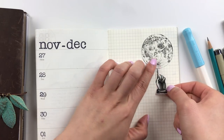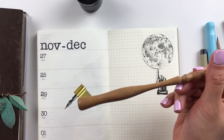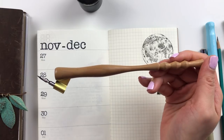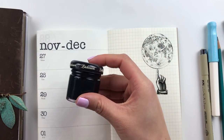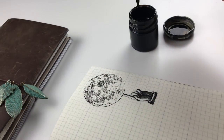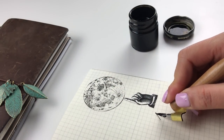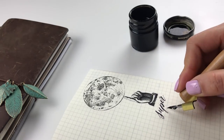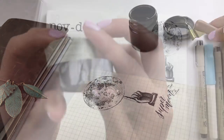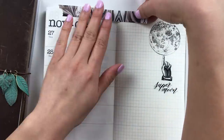I ended up stippling this moon for about 20 minutes, which kind of took forever. I don't really stipple a lot, but when I do I end up being pleasantly surprised with the effect at the end — it kind of looks moody and dark. Here I'm adding a little bit of calligraphy. I try to add in a little bit of calligraphy here and there, and this is actually sumi ink using a Brause extra fine 66 nib.